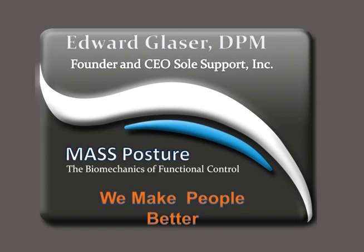He's currently the founder of Sol Supports. He actually developed the MASS theory. So without further ado, I'll turn the podium over to Dr. Ed Blazer.